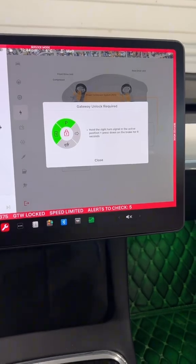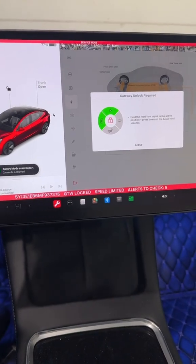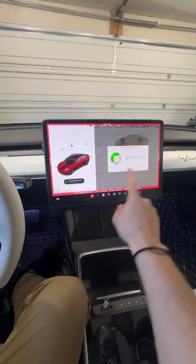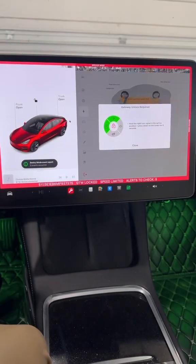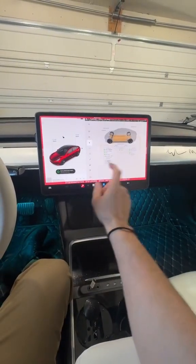I have heard from a number of followers that depending on where you live — especially Australia or some places in Western Europe — the gateway is actually geo-locked. What that means is that you have to be near a Tesla service center or certain spots geographically in order to enable this. For those of you who follow me from those countries and who may know more about the subject than me, feel free to comment below.